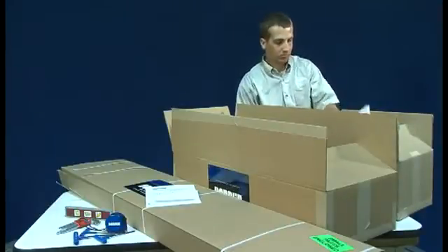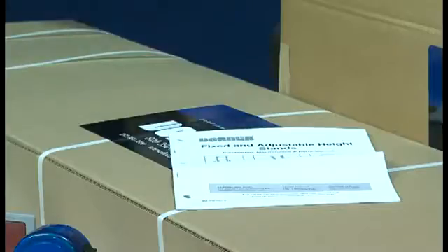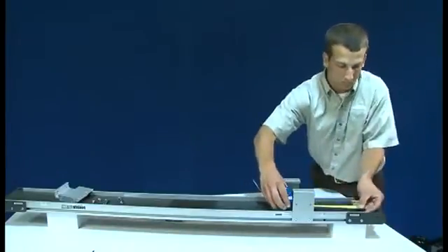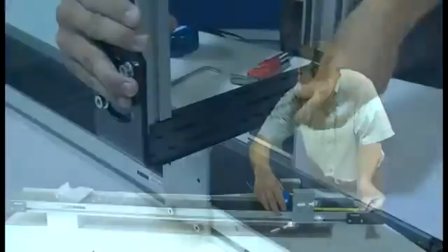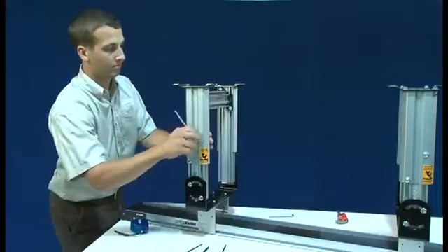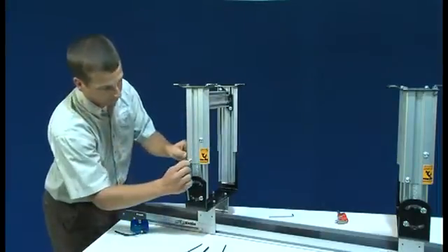This video is intended to complement, not replace, the manuals provided, as they are an essential part of the setup and maintenance process and should be read and understood before beginning. For your convenience, the video has been indexed to help you find a particular topic. However, we suggest that you watch the entire video since you'll find helpful conveyor information throughout the program.